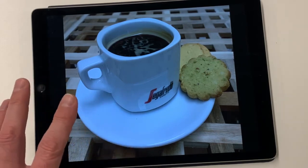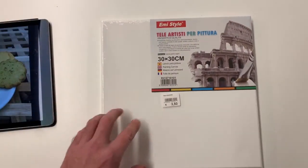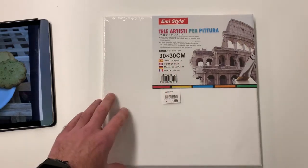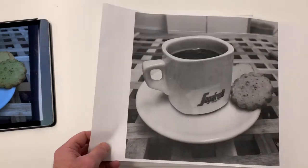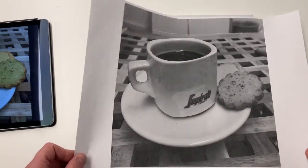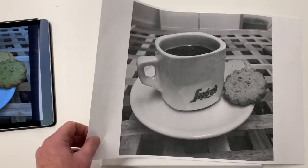Now, there's various ways of getting this traced onto the canvas. Because I'm using a canvas that is 30 by 30 — which is basically an A3 but squared — I've taken a print on the photocopier and printed it out. I've got a black and white version. It's always good to have a black and white version of your artwork, as it seems to be a lot easier to see light and shade. So this is what I'm going to be working from.